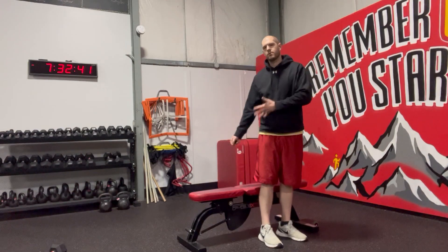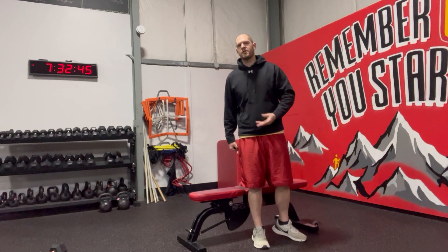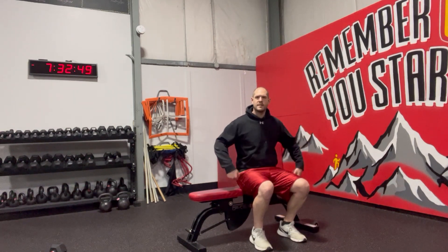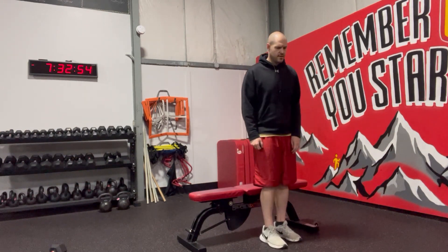Single leg squat to box or bench — the higher the box the easier this will be, and vice versa the lower. A lot of times I'll start this off by sitting and then standing. What this does is preloads the muscles to know about how far down they're going to have to go.